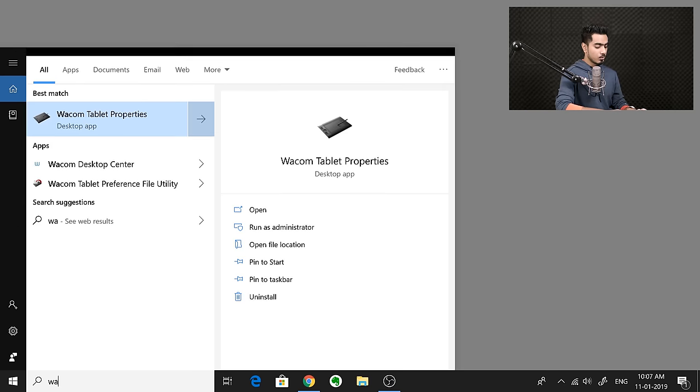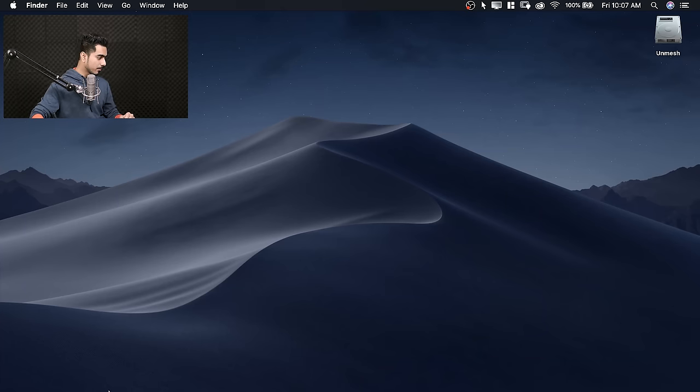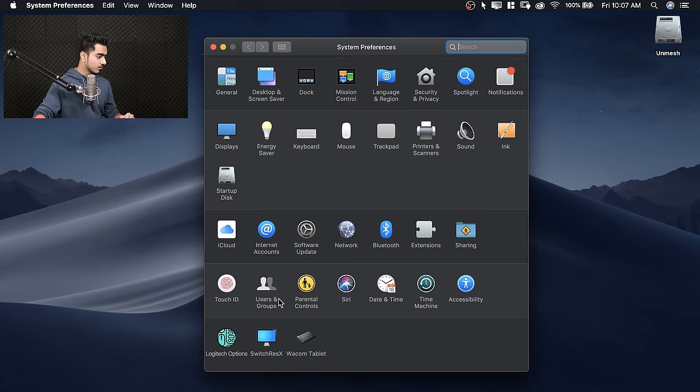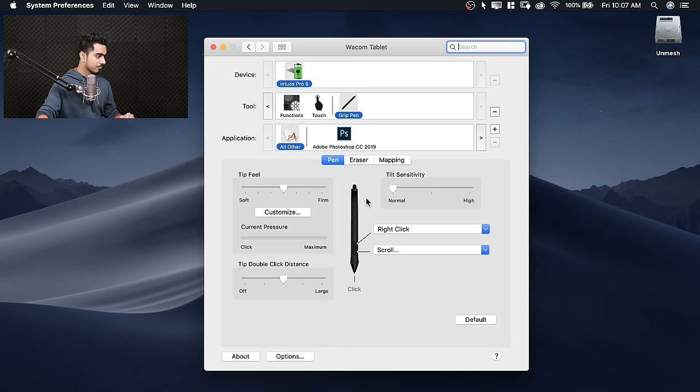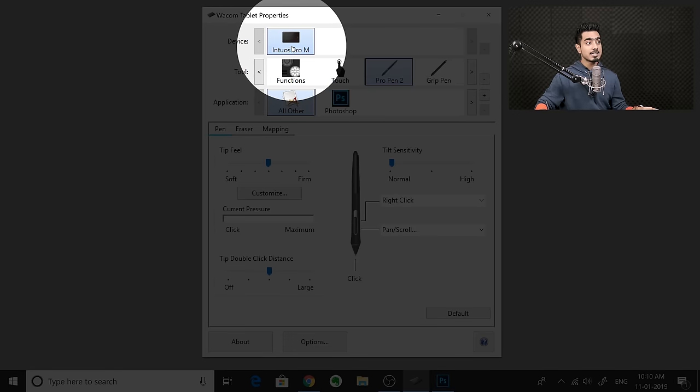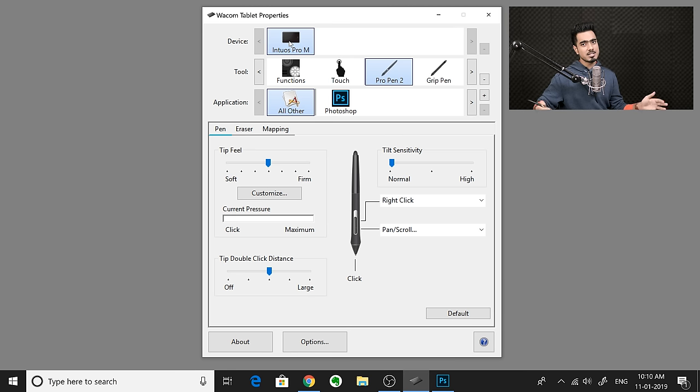Now that we have the tablet set and ready to go, let's start with customizing the pen. Open up the Wacom tablet properties. On a Windows PC, just search 'Wacom tablet properties.' If you're using a Mac, go to System Preferences and at the bottom, after you install the drivers, you will have the Wacom tablet option. Make sure that your device is selected. I have the Pro Pen 2 connected.